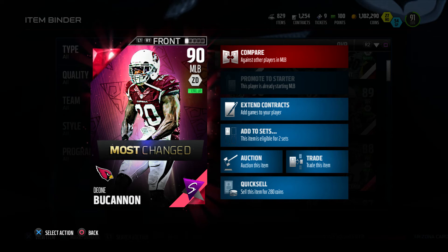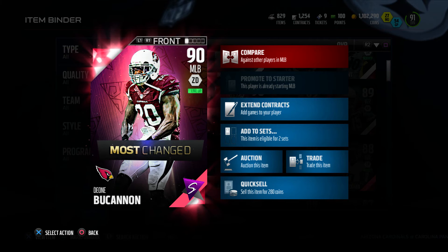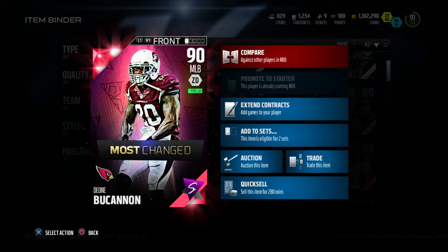Yo what's good my 2 family and welcome back to another video. How you guys doing? Hopefully you guys are doing great and today we got the player review of 90 overall middle linebacker Dion Buchanan.